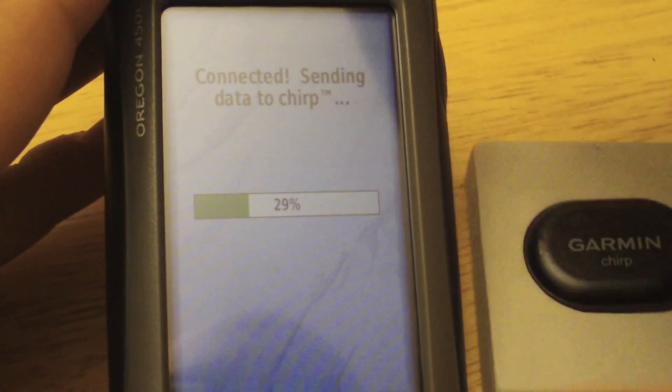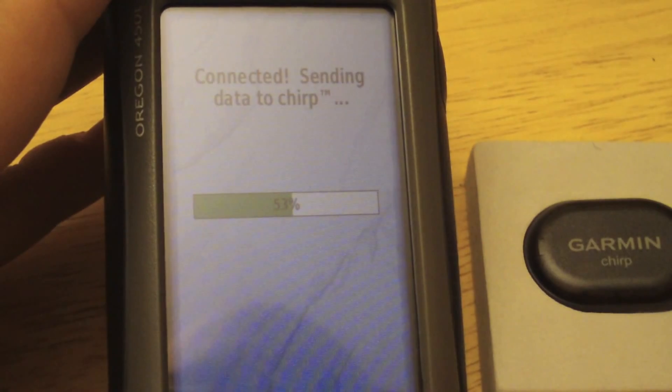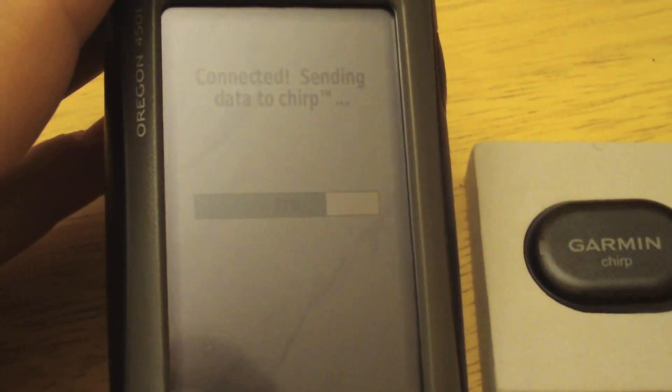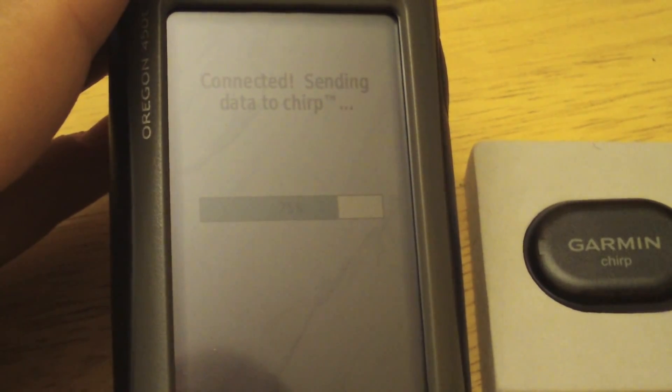The geocache also has some text, so we'll see if that gets sent to the message field. The message field holds about 50 characters, the name is limited to nine characters. You can send the stage to the waypoint and that's about it — rather limited.